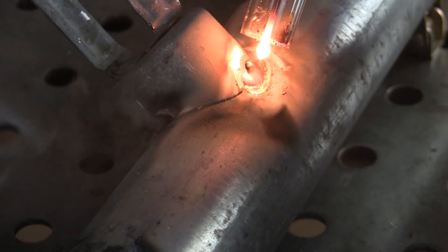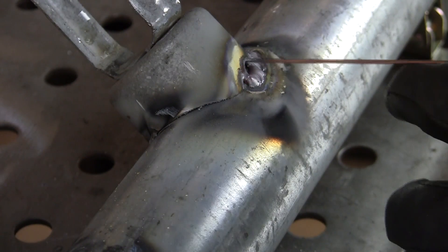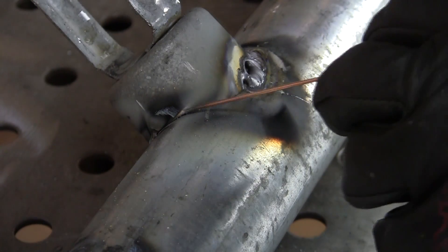You can even hear it. It'll still weld, but you got to watch out. You get tired of getting that popping onto your tungsten — it just gets to be a pain. See, this one I didn't clean up as much, so you'll see the difference. You get that much more smoke, and see how it popped and burnt through right there?